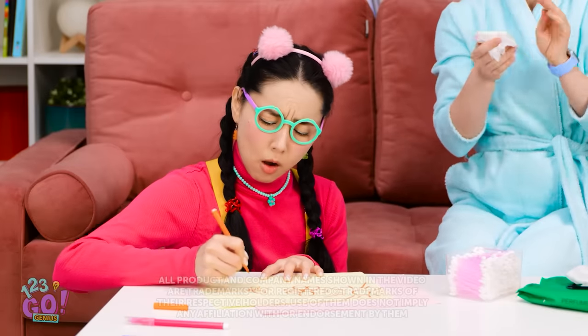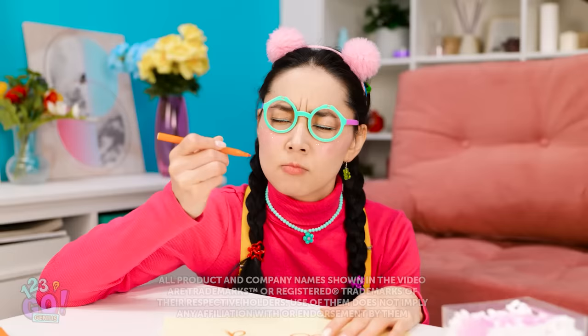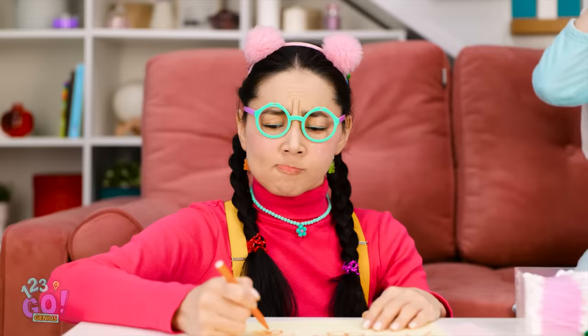My drawing is nearly done! This pen is broken! Hmm, maybe if I lick it? It's still not working! This is so annoying! Stupid pen! I want to finish my drawing!